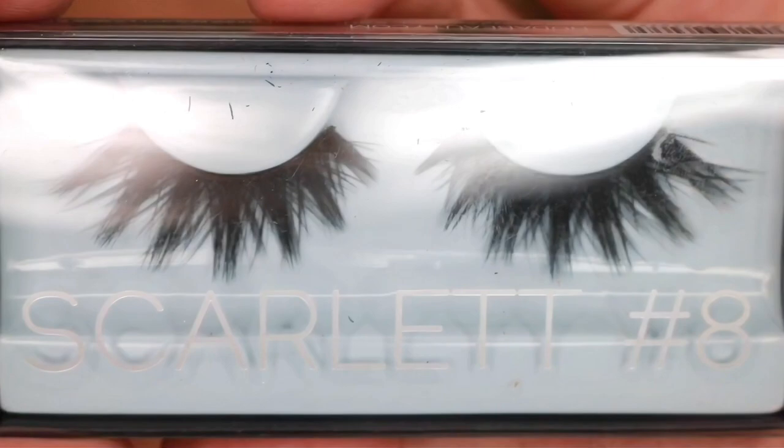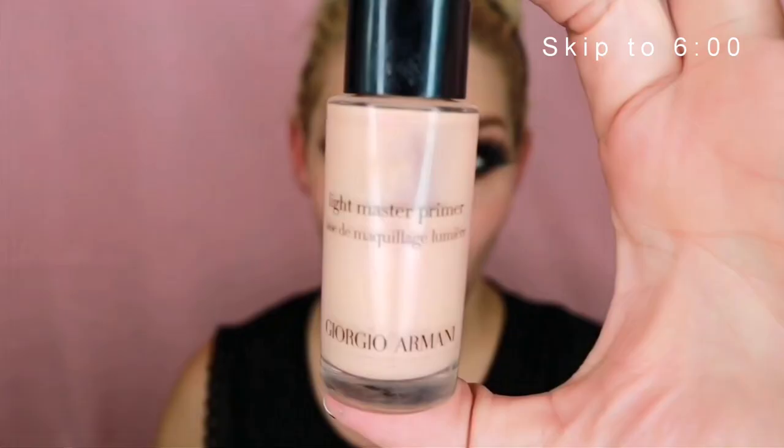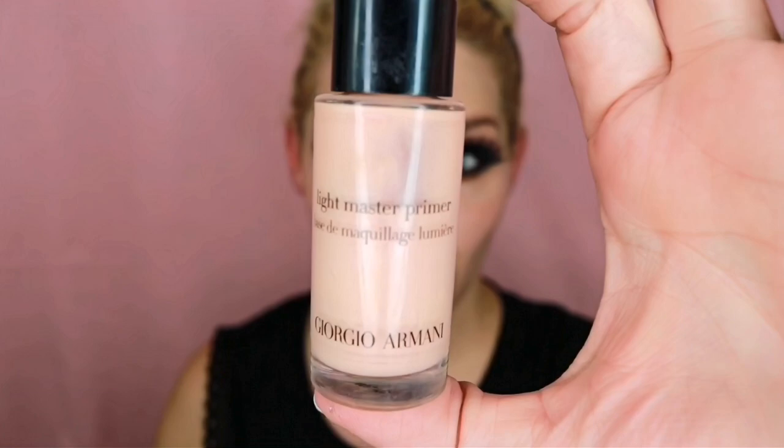If you're interested in the more classic 1920s look, go ahead and skip to the six-minute mark — that will take you straight to the rest of that look. If you want to continue with the more modern take, keep watching. I'm beginning with a more radiant primer to give the skin a glow, then mixing a glowing foundation with a cream full-coverage foundation. Applying all over with an oval brush and then pressing in with a dampened beauty blender.